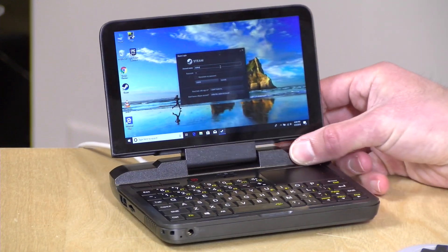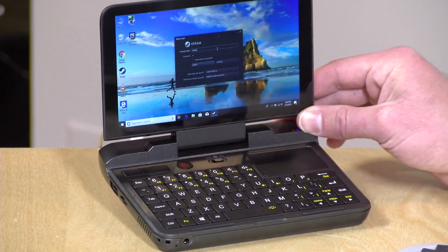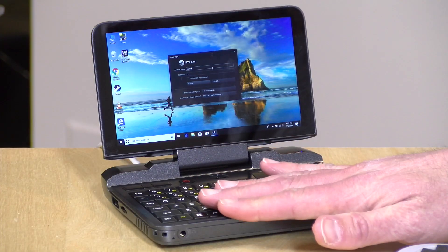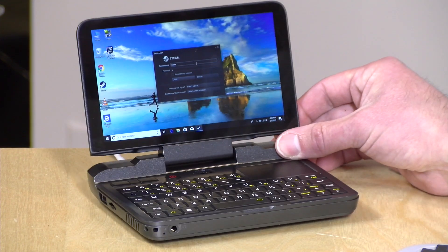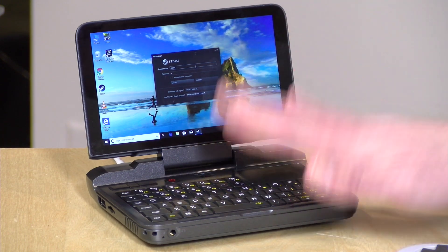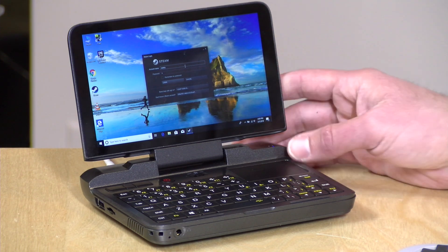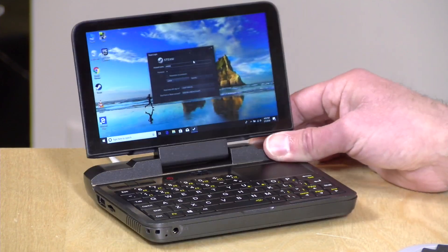One thing not yet working is Linux. We tried to boot Ubuntu but it didn't work. GPD is promising Ubuntu Mate support, but at the time of recording it's not yet available. There is a higher-powered version called the GPD Pocket with a Core M3 processor that does support Ubuntu Mate, so it should come eventually. If Linux is your intended goal you may want to wait, but it works very well with Windows and if that's what you're looking for, you'll like this one quite a bit.